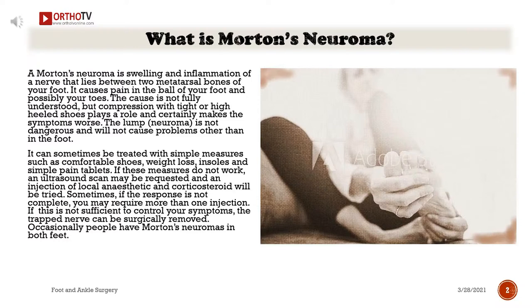The source of pain is surgically removed. Occasionally people have Morton's neuromas in both feet.